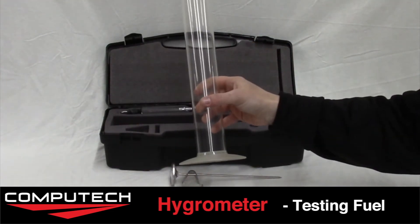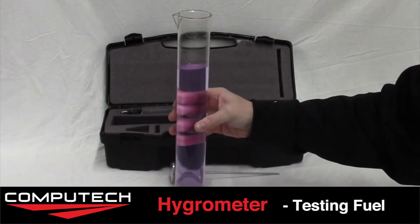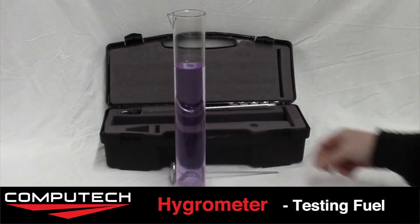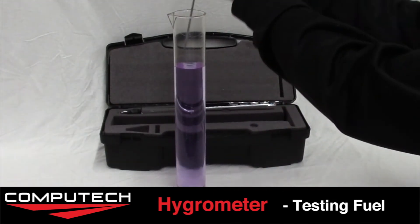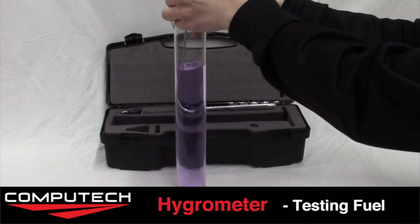Next we need to fill up our graduated cylinder with whatever fuel we are using. Place the thermometer in and allow the readings to stabilize. Once stabilized, take a look at your temperature and write it down.